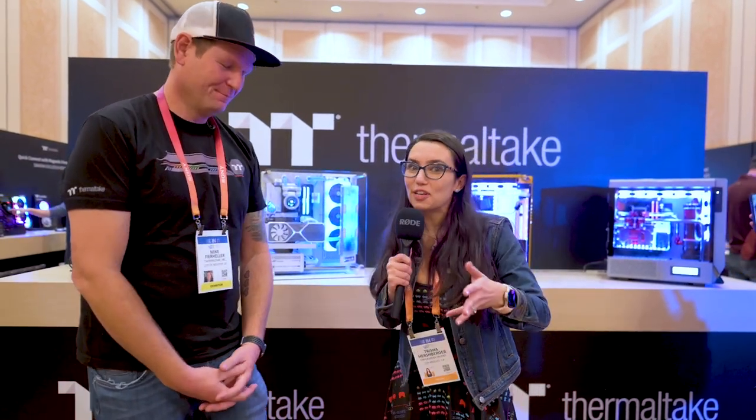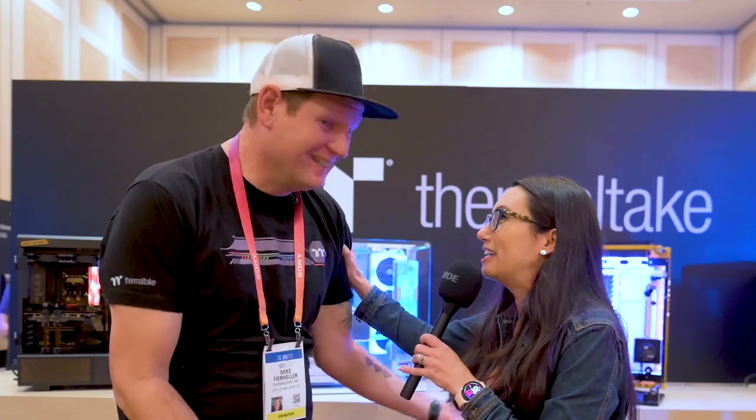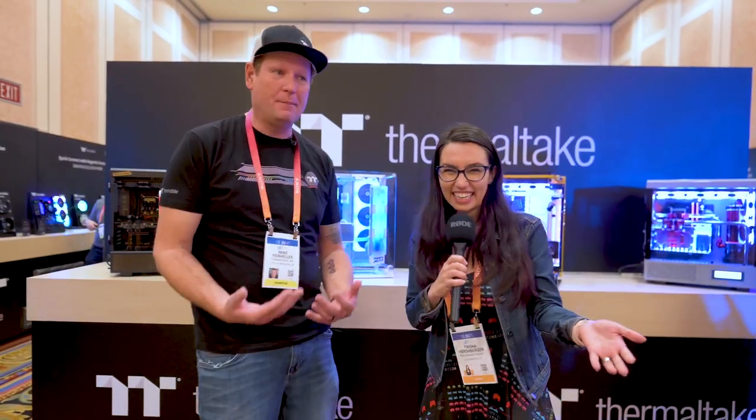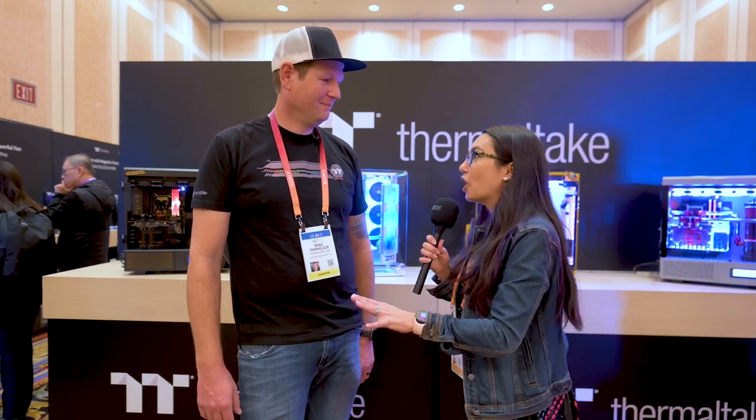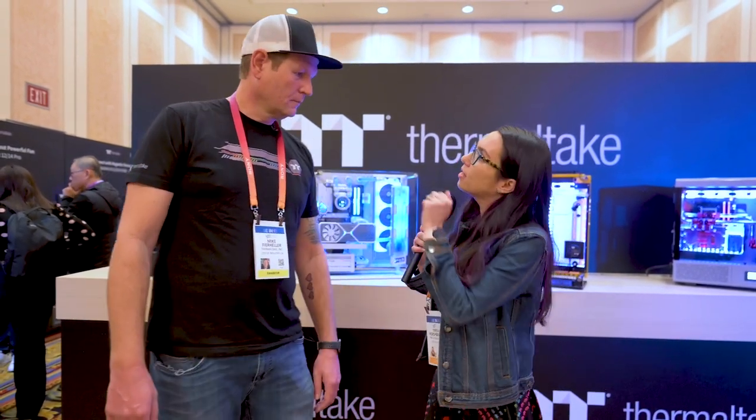Honestly, one of my favorite parts about CES is reconnecting with people I haven't seen since the last tech convention. With things being remote or hybrid the last couple years, Mike, it's just so nice to see you. Thank you for being in a video on my channel. It feels like a family reunion seeing all of our media friends come in to check out our new stuff. Thank you for showing us all the new shinies Thermaltake has to offer. If you're planning a build, let us know in the comments what is on your Thermaltake wishlist. You can find Mike on social media at Thermal Mike just about anywhere. Thank you so much for watching — stay tuned for more CES coverage.